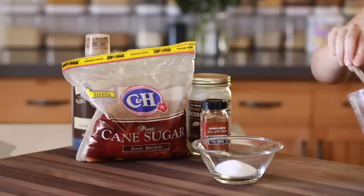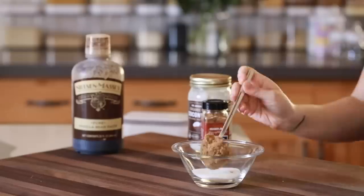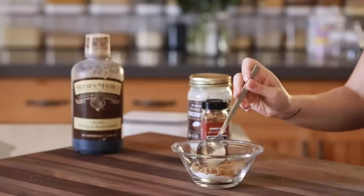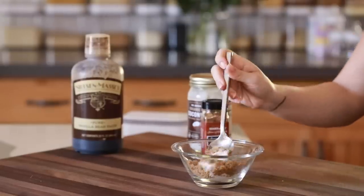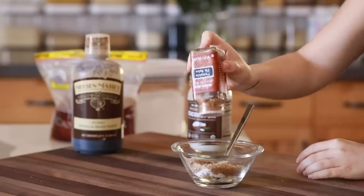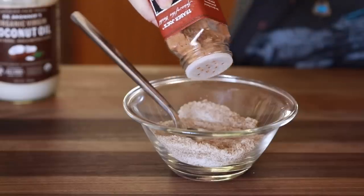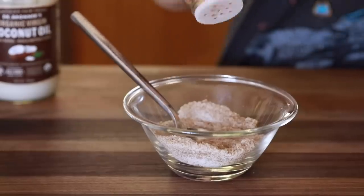If you don't have a body scrub that you love, you can make a pumpkin pie body scrub by adding some cane sugar, brown sugar, coconut oil, vanilla, and a little bit of pumpkin pie spice. If you're looking for something nice for the shower — I usually do scrubs in the shower — this is a fall scrub I would make if I didn't have one on hand that I wanted to use.